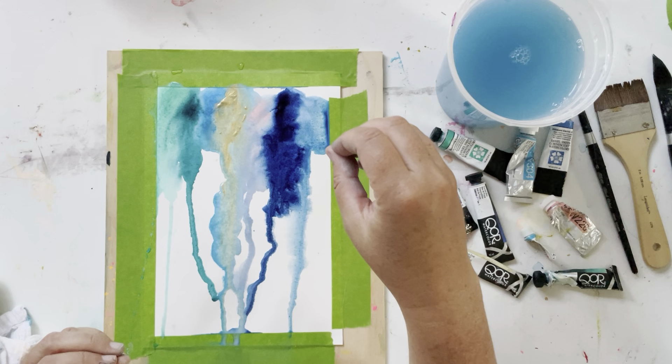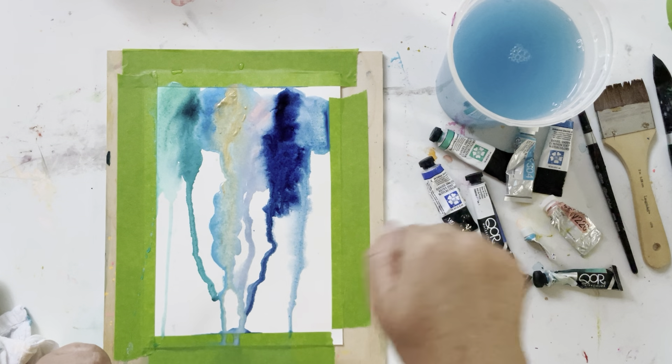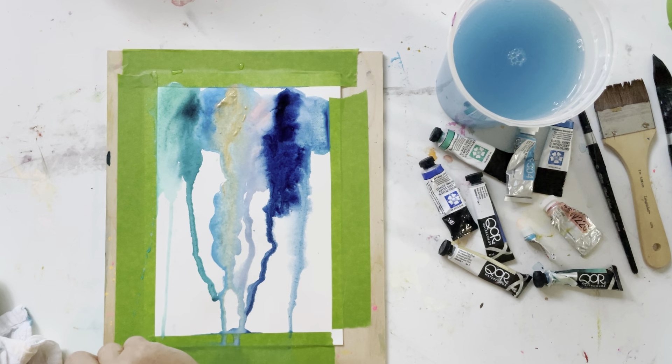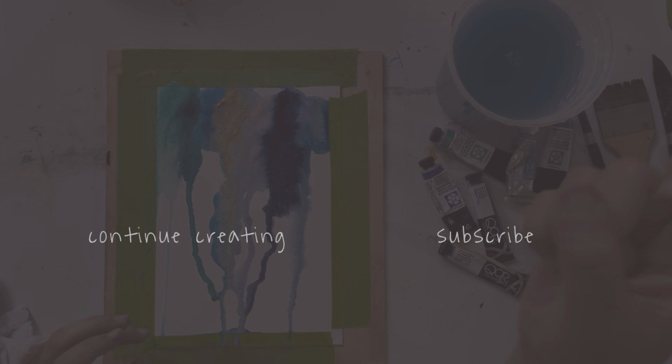I kind of had it in mind that it would look like a gold streak, like gold in a rock kind of thing. It didn't turn out that way, but that's all good. Maybe if I had let it dry first and then put the gold on, maybe that would have been interesting as well. Anyway, that is the wet paper with the dry paint on it — so fun!